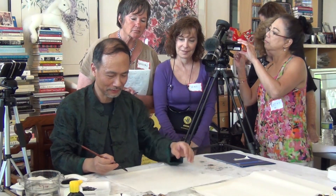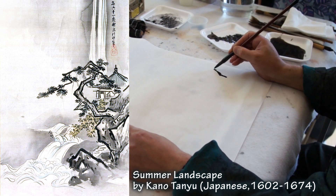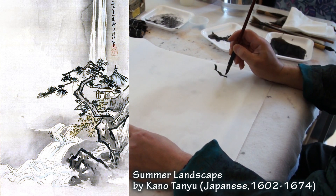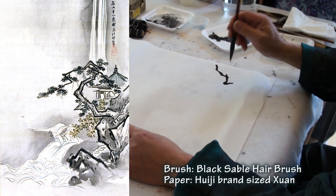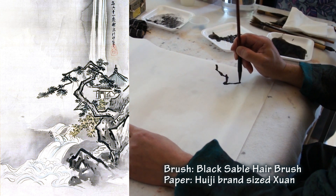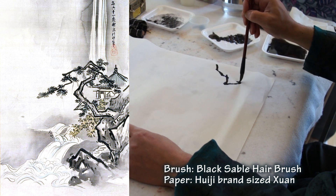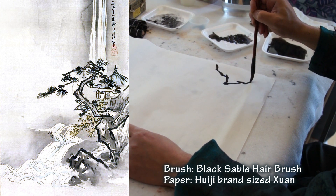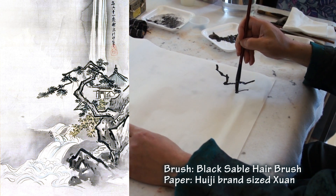I'm going to do the rock first — the foreground rock first. Using what we call the tip-centered stroke, hold the brush straight. You can hold it higher if needed. Draw the contour of the rock.